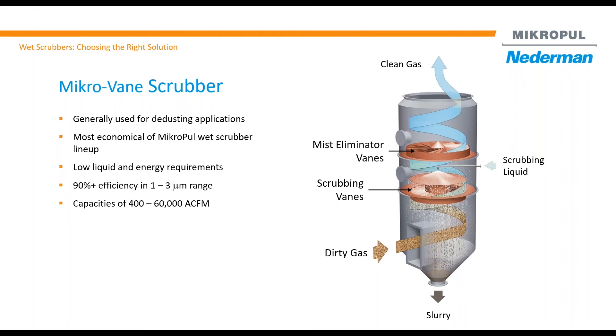Let's talk about the first scrubber: the Microvane scrubber. Microvane scrubber is the first scrubber MicroPool developed a long time ago. As you can see at the bottom, the dirty gas enters and goes through the scrubbing vane. The scrubbing vane looks like an airplane wheel — similar to the engine blades you see if you look outside the window when you're on a plane.